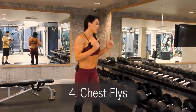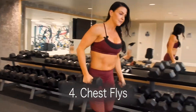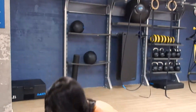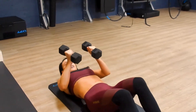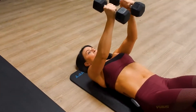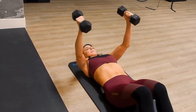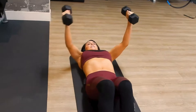Exercise number four: chest flies. We're gonna go back to our dumbbells — still the medium set. We're gonna go back over to the mat and lay back. Dumbbells extended out front, you're just gonna butterfly out and meet back in the middle. We're gonna go one minute on this exercise.